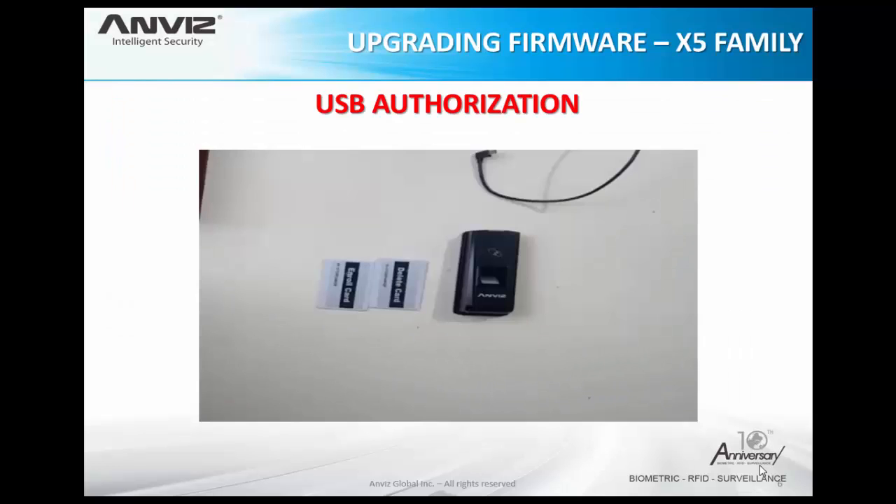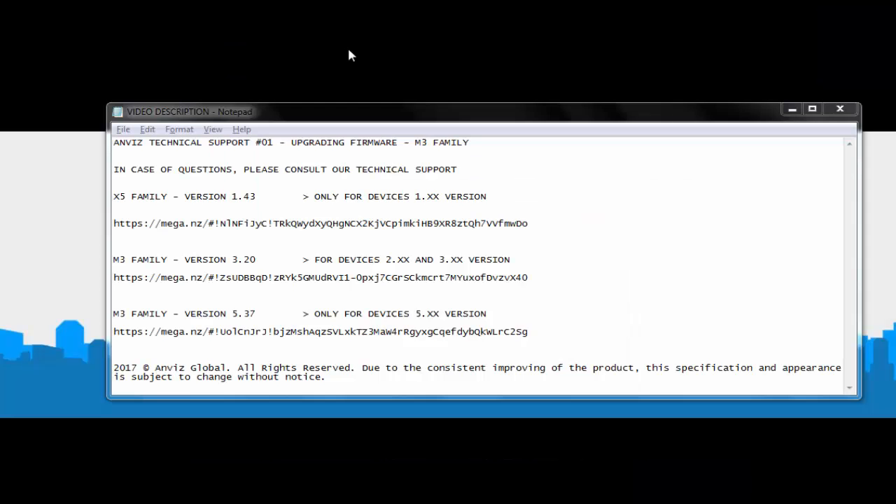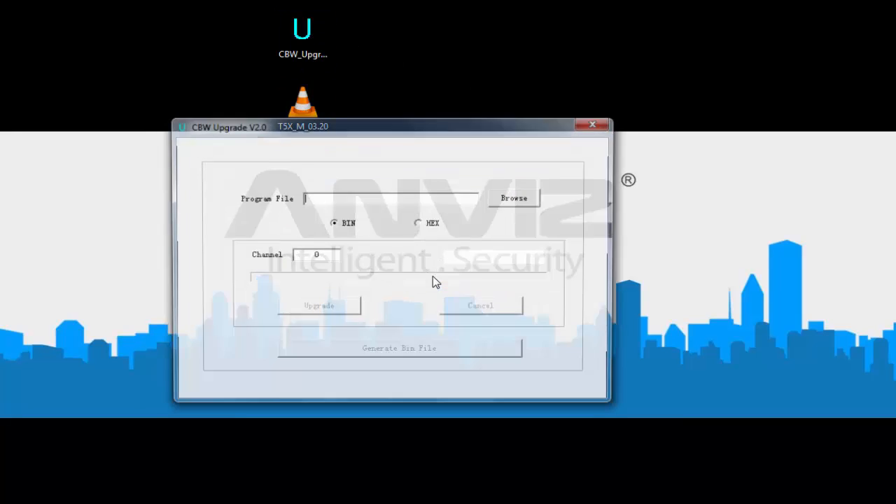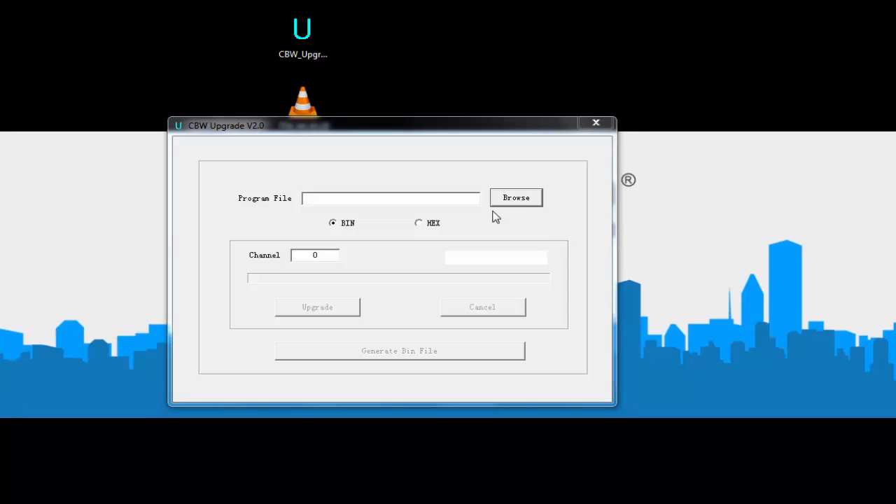Once the authorization is complete, we can proceed with the firmware upgrade. The download links are in the video description — I suggest you check the current version of your device first, then select the respective upgrade. Here we have the executable file and the firmware itself. We open the executable file and select the firmware file inside it.